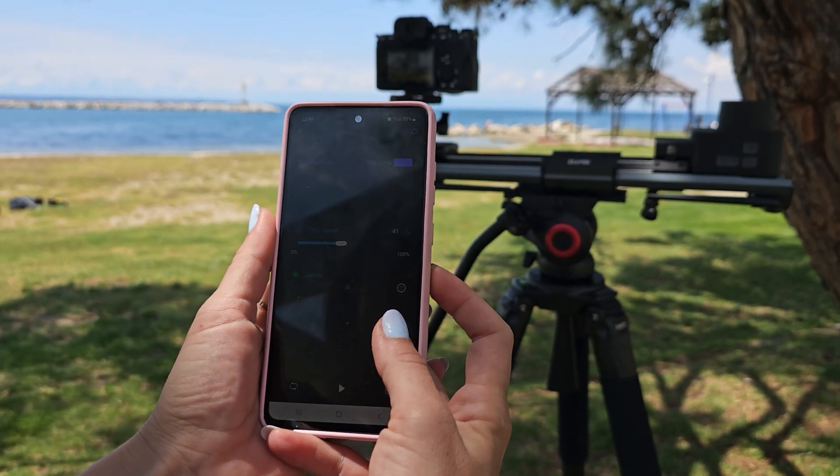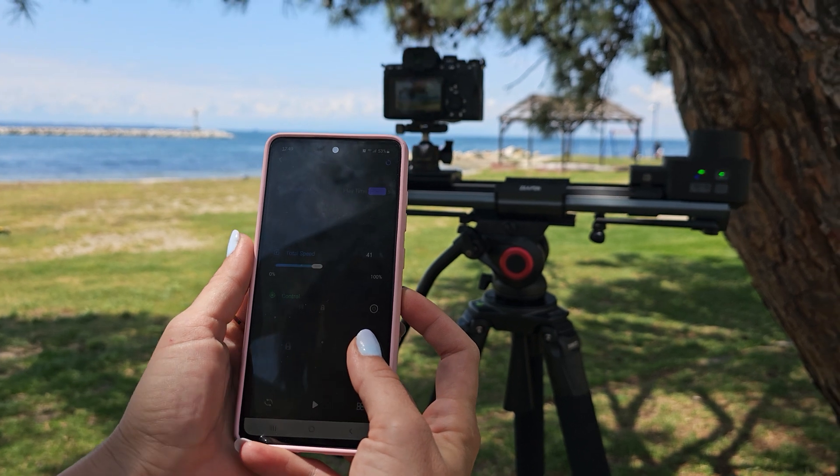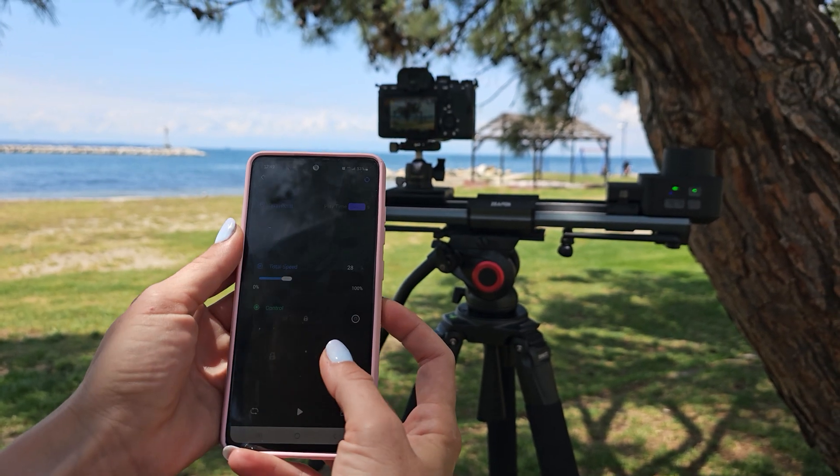Zippon has produced a brand new app, Zippon Lab, for this setup. Keep in mind this is a brand new app, so there are a few quirks, but there wasn't anything that greatly impacted my ability to shoot. For the most part, the app worked quite well.